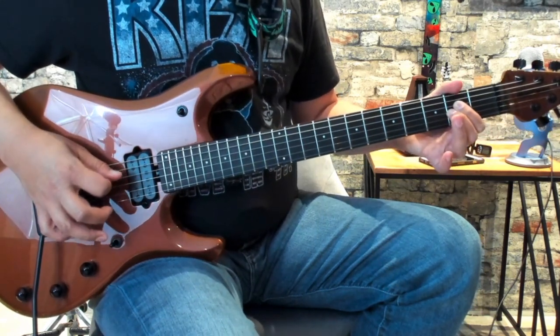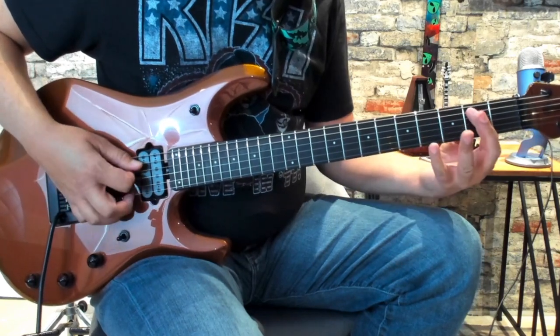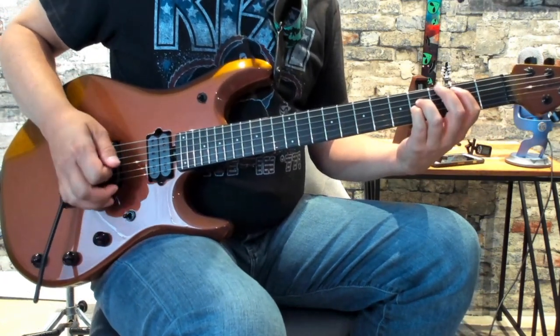And then you're going to come up here and play an A5 — again, open A, 2nd fret of the D and G. And then the B5, which is going to be 2nd fret of the A, 4th fret of the D and G. And then we play the same thing we already know.